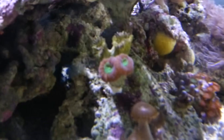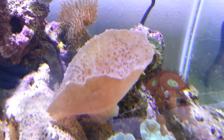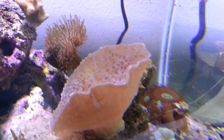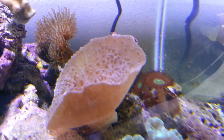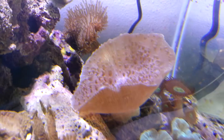Green candy cane, a little red with green center candy cane. Elephant ear came as a hitchhiker. It was fairly small last week when I got it. Now it's pretty happy — I would say probably five or six inches.